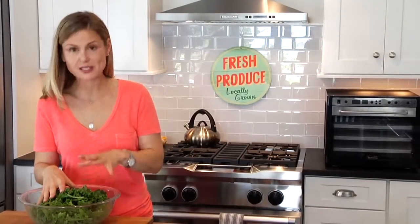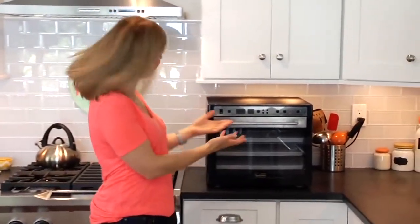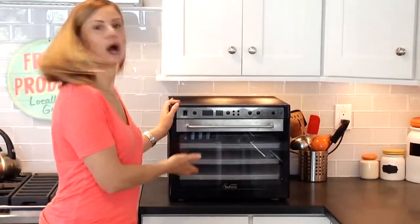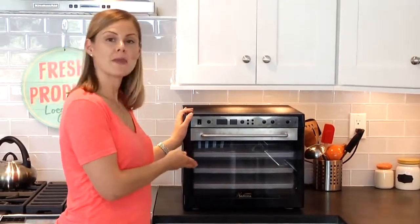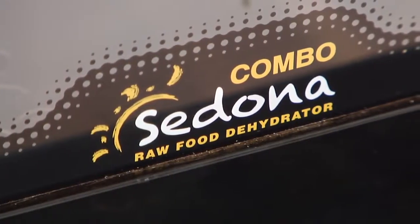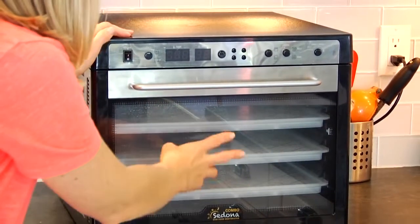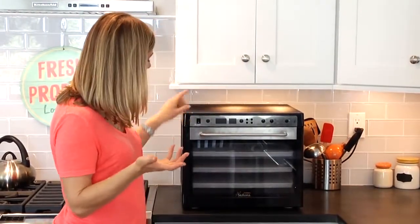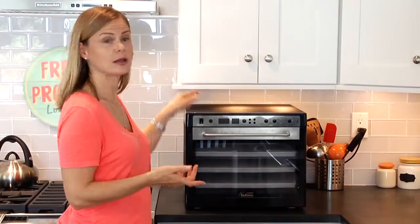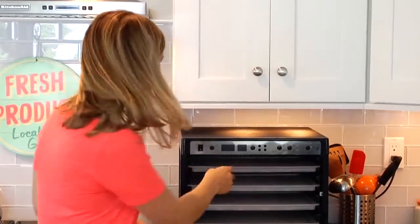These are ready to go into the dehydrator. Now if you've never seen a dehydrator before, this is what it looks like — it kind of looks like a mini oven. I chose this one, the Tribest Sedona Combo Dehydrator, because I like that it has a glass door on the front so I can see what's going on inside, and the control panel is right at the top. A lot of dehydrators have the control panel in the back, so I like that it was accessible. It comes with nine mesh cooking trays just like this.